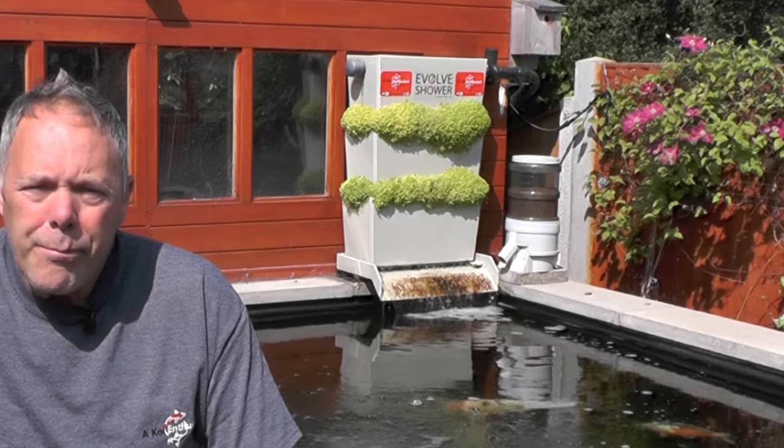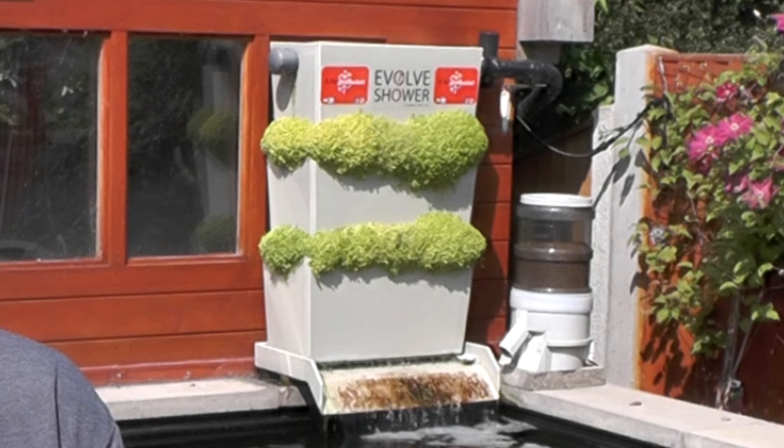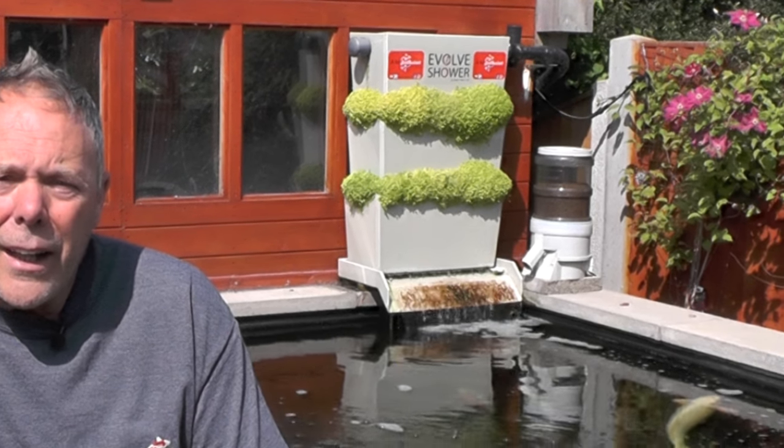Hi, welcome to an absolutely stunning day in Chesterfield. We've got a little project that we're going to do today and it's all regarding the Bacchi shower behind me. As you can see, it's a 540mm wide Bacchi shower and it's made by Evolve Showers. What I've got is a larger one, a metre wide one, and some new media to go in it as well to top it up.